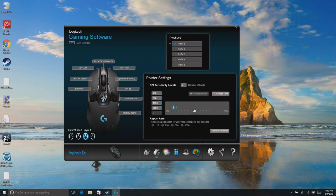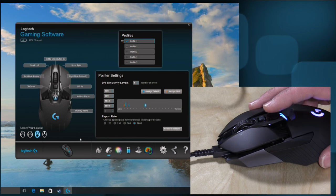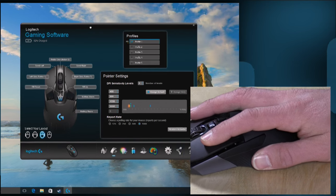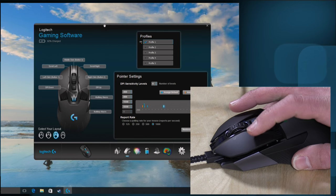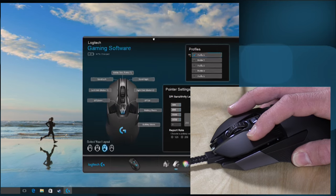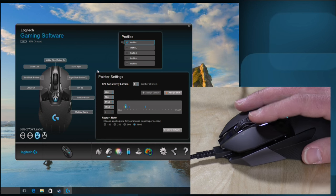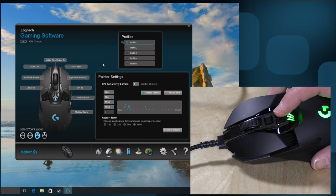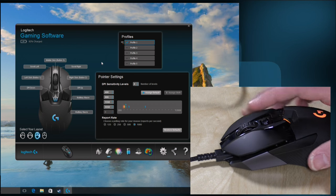The DPI settings are right here. I've got four levels of DPI settings on the mouse. As I switch through the settings you'll see it go from very sensitive down to very low sensitivity. Right now I'm making very broad movements and it's taking a long time to move the window across. If I go over to the high-end setting, a very small movement moves the window very far — that's what DPI settings are all about. You can tweak all of that to get exactly what you want, and the mouse will indicate which DPI mode you're in.